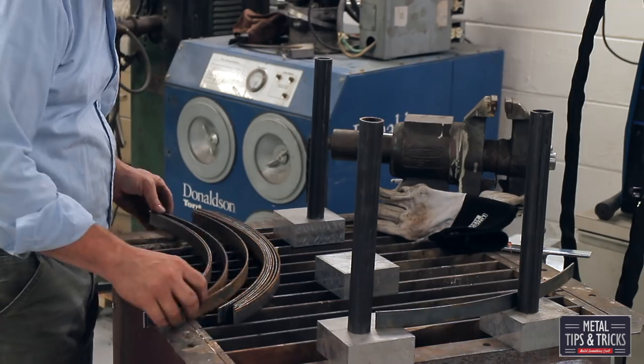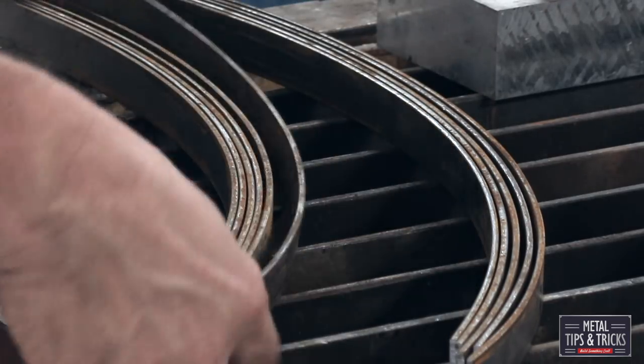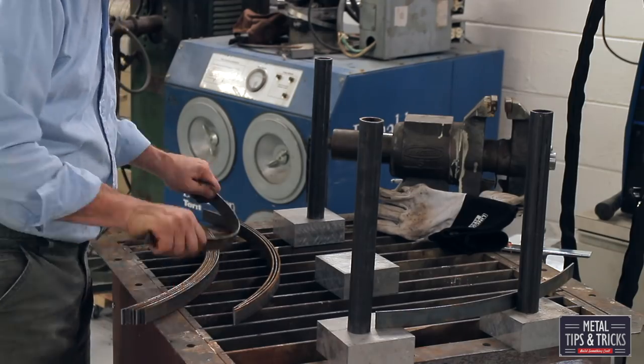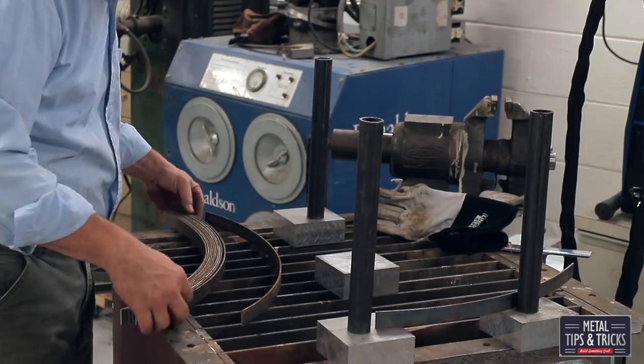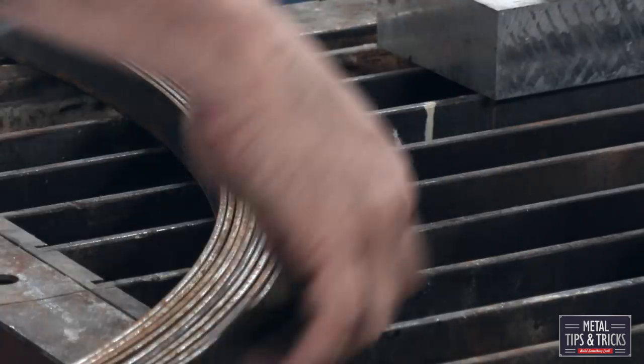Checking the radius — I've stacked these all up to check the radius, but this was a mistake because the radius changes as you go through the stack. What I ended up doing was going back and just using one piece of steel as my pattern, then matching all of them up to that one particular one.